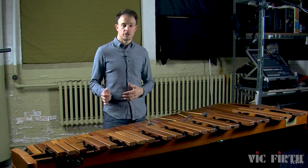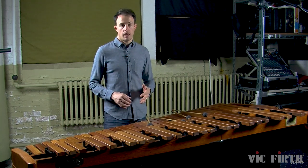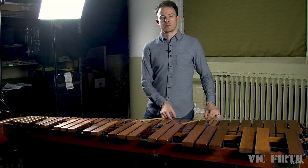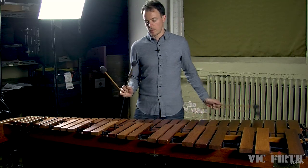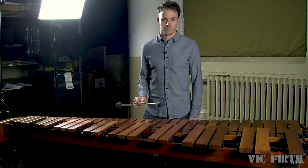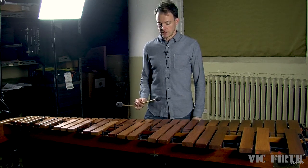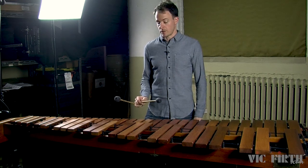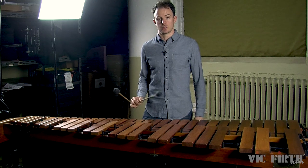We're also going to talk about changing intervals while playing, and of course we're also going to talk about phrasing. Recall that a single independent stroke is when you're holding two mallets in one hand but only one mallet is playing. To produce this stroke it's a simple turn of the wrist, and one thing that you really want to focus on is making sure that the mallet that's not playing is as stationary as possible.